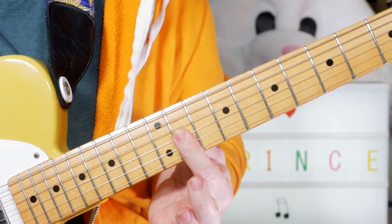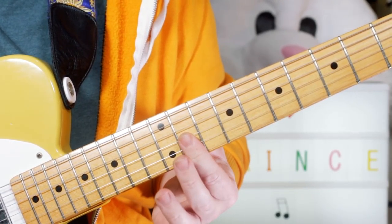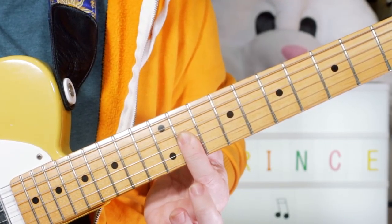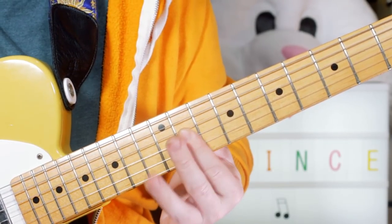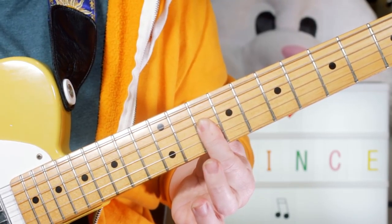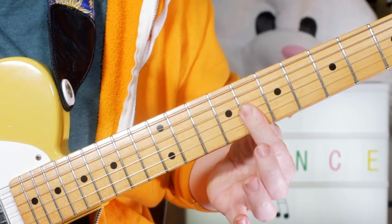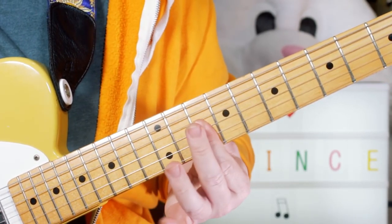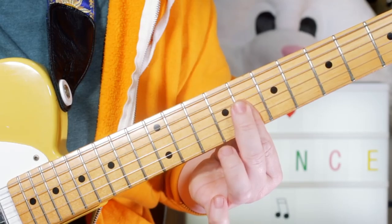Then barring on G-flat, B-flat, E-flat on 11. Moving that down to 10, then moving that down to 8. So it's got a partial E minor chord, D minor, C minor.